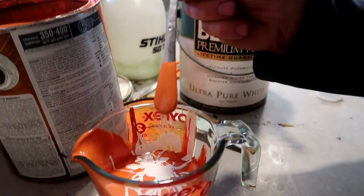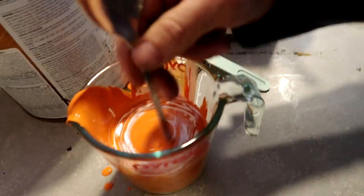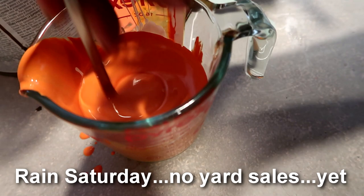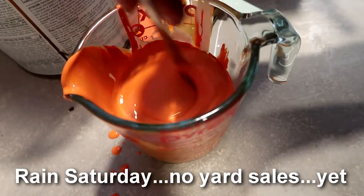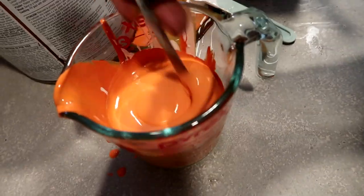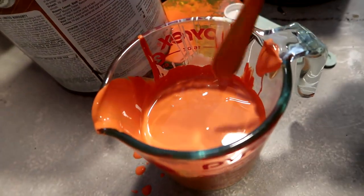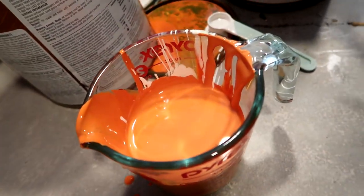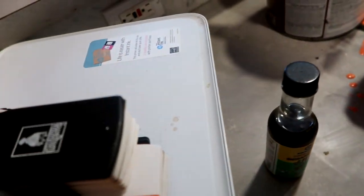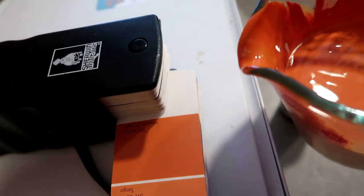We take the yard sale, estate sale spoon and we spin this around. It's getting lighter but it's losing a little bit of the brown that it needs, so I say we call it quits. Here's the color we're after, and here's the color we have.